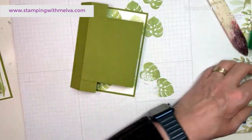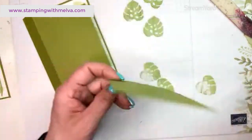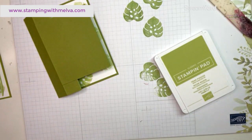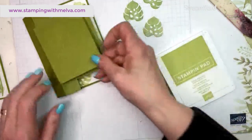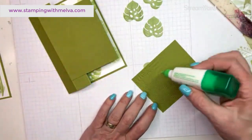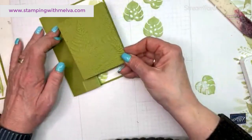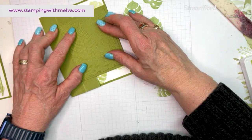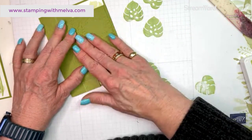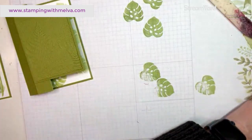Now it's decorating time. I took a piece of old olive — that is three inches by three and three quarter inches — and I've embossed it using that really pretty fern embossing folder. We're going to adhere that to the front of our card. Somebody asked me where you would do your writing for your note on this one, and I think you would have to put it on the back of this card because there really is no place to write a note on it. So put some basic white on the back of your card for this one.